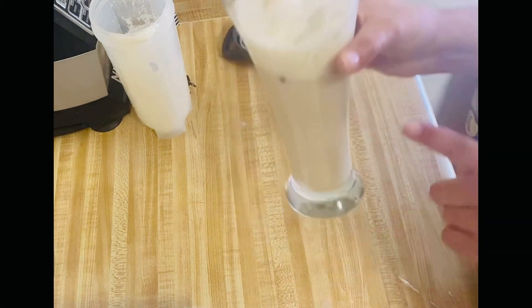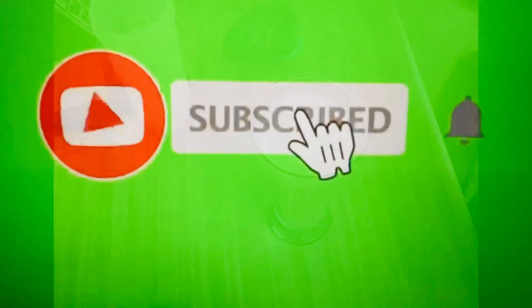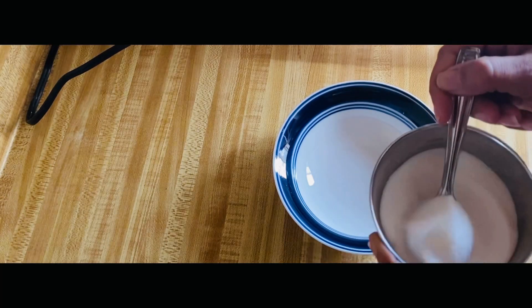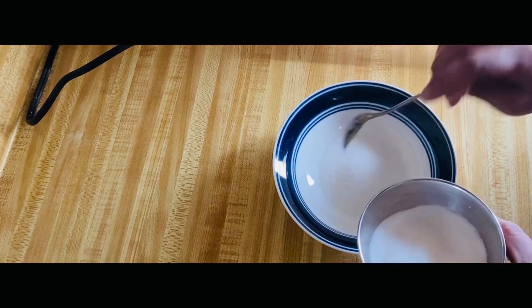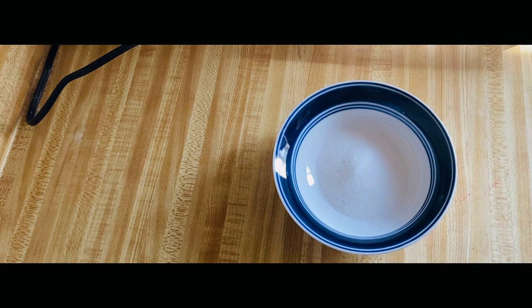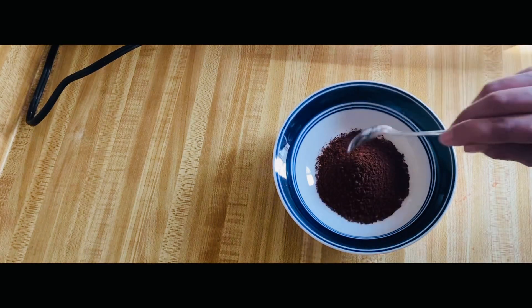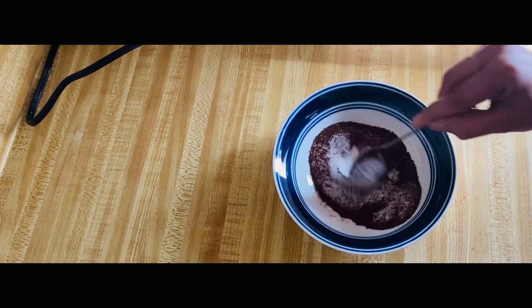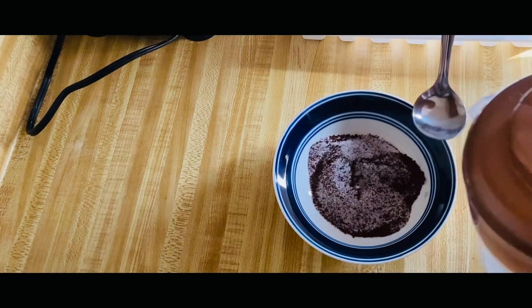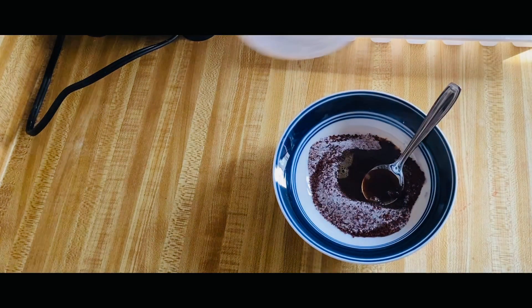Sometimes we don't have time to make it, but with this trick you can always make cold coffee. First, take 3-4 cups of coffee. I will add instant coffee with a little bit of water and mix it well. Now we will add a little more water and mix it well.